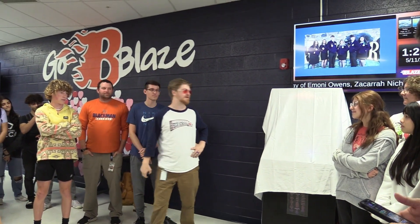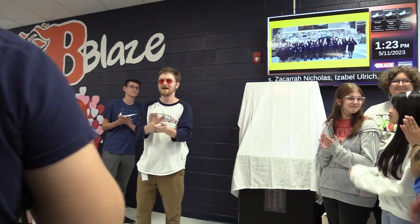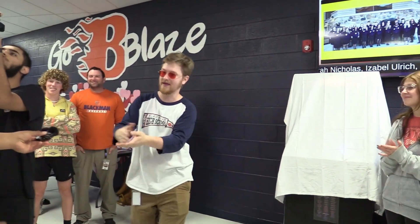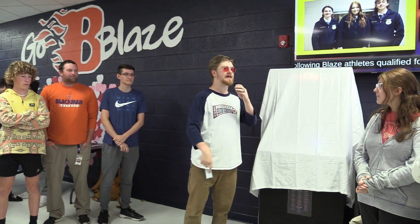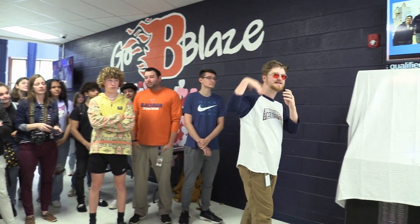Please join me in a huge round of applause for all the students who worked on this cabinet. If you worked on this cabinet, whether you were in STEM, IT, or design, will you please step forward so everyone can appreciate you? Come on down.